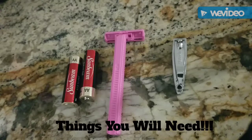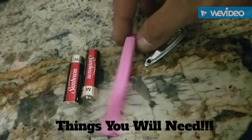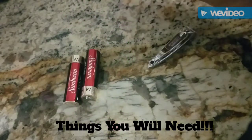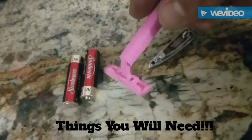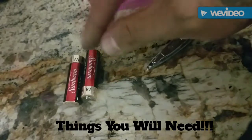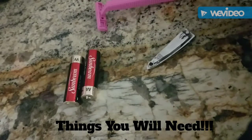First, here are some of the things that you're going to need. You'll need some nail clippers, a double-bladed razor — it has two blades in it, could be a female's razor, male's razor, anything that has a double blade in it — and some double-A batteries. That's what you'll need for this video.